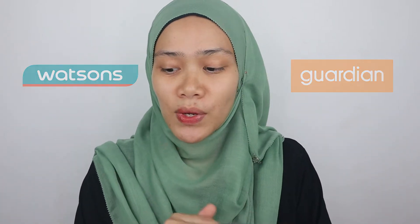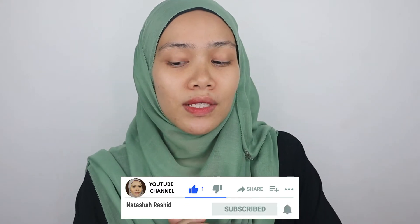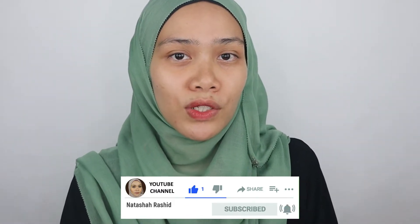Before we head on with this tutorial, please subscribe to my channel, like and share this video. It's going to be an interesting video you must watch until the end. I'm gonna create something more neutral, something more fresh, and you can get all these products at an affordable price.